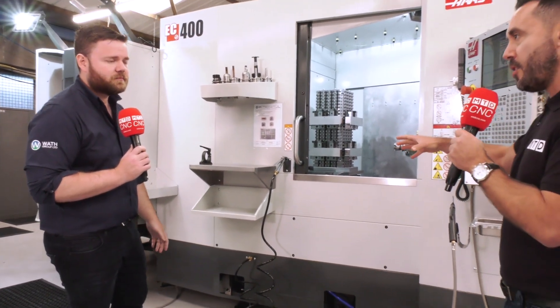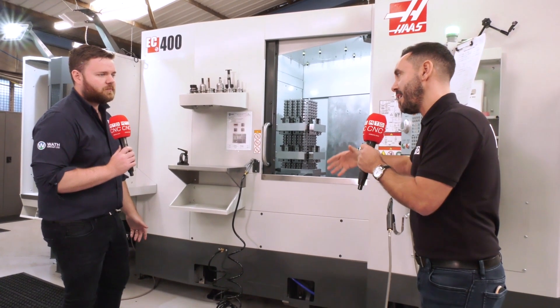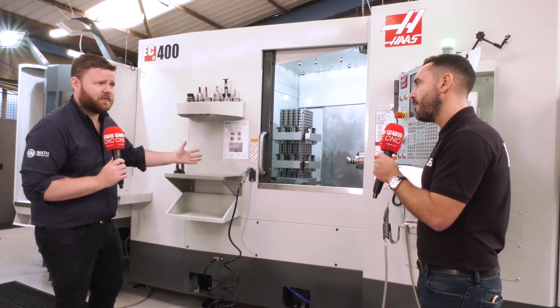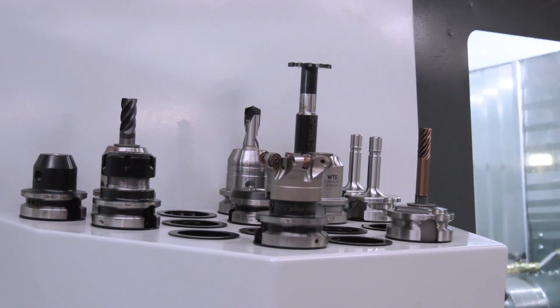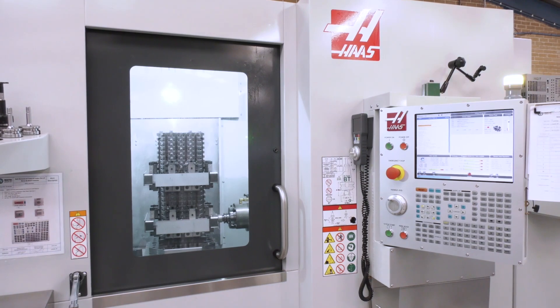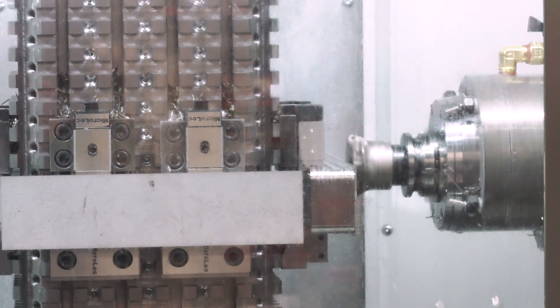With those depths of cut and how hard you're pushing it, what accuracy and repeatability are you still achieving? This particular job works to ±0.1mm on most tolerances, and we have ±50 microns on some of the tighter tolerances. But when we actually inspect our work, we're seeing a deviation of probably 10 microns, and that's from the start of the tool to the end of the tool.